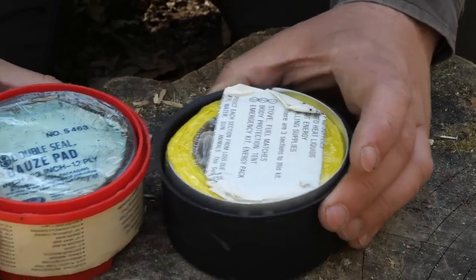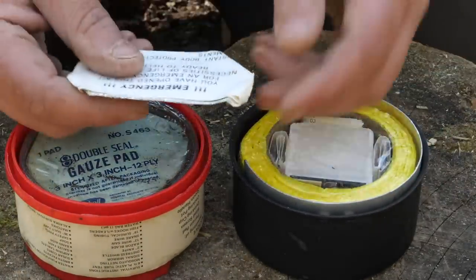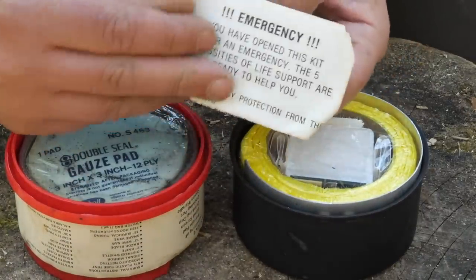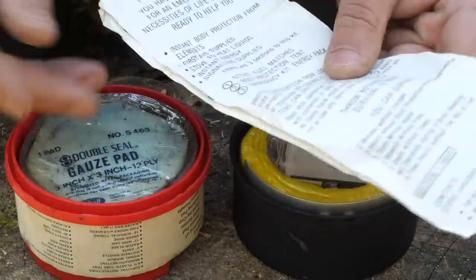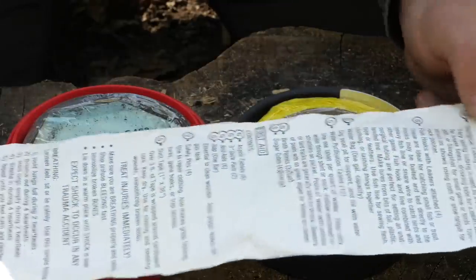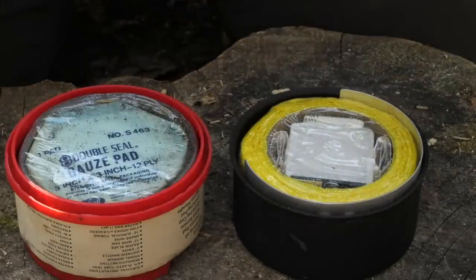Don't know how old this is — we might have a date inside somewhere — but we appear to have a list here. There might be some instructions as well for how to use the contents, or survival instructions. Yeah, so how to use certain things in what situations. I'll put that aside and that can be my guide.